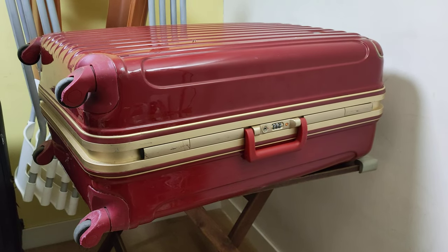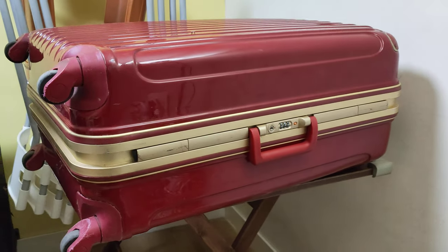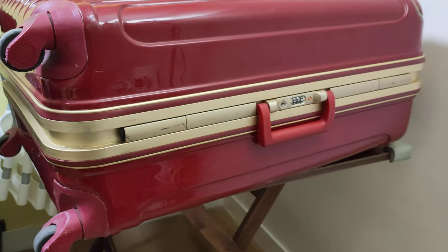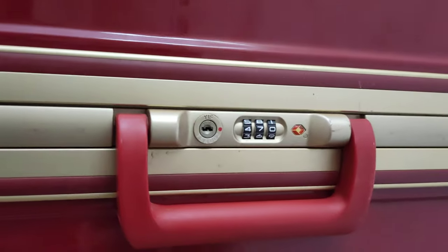It's one of these TSA-keyed three-digit combination locks. So if it's locked, you can't press the latch to unlock it. So this gives you just a couple of options.